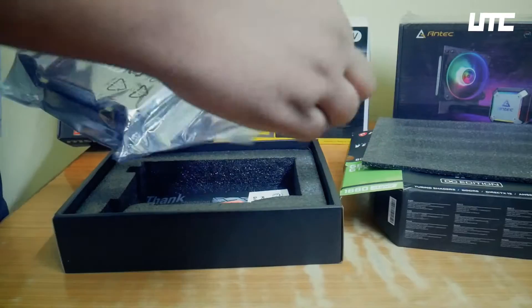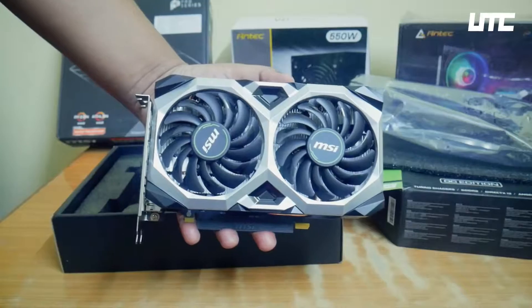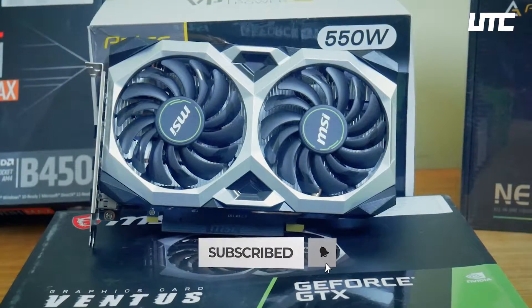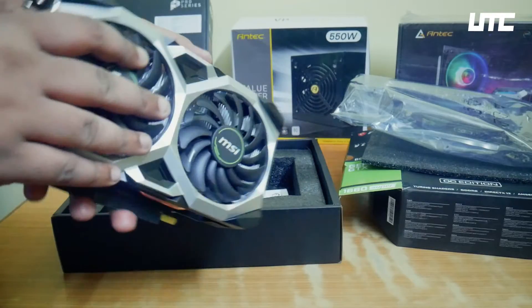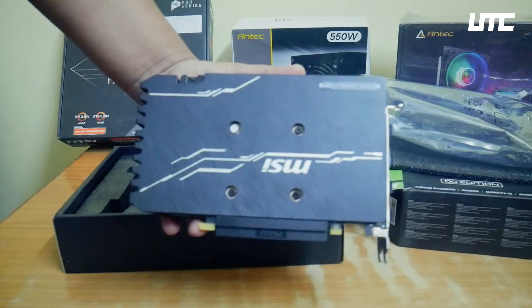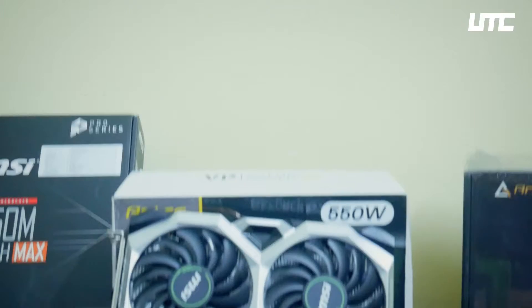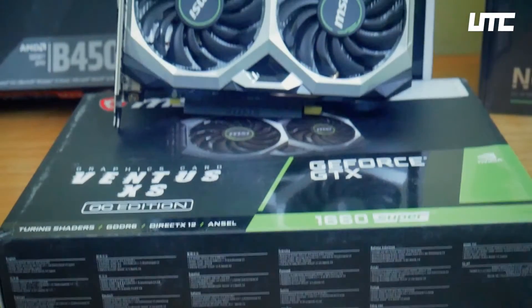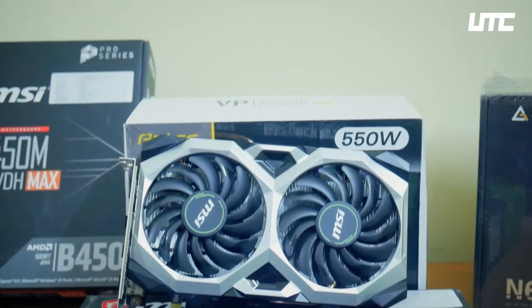You may notice a lot of graphics cards look different. This card looks really good — how many of you can see it will look good? The card is full. I really like MSI designs. The design of the card is very good, and the design of the fans is very good. I think these fans will help a lot with airflow.